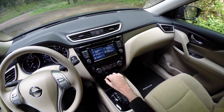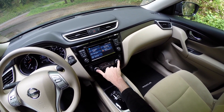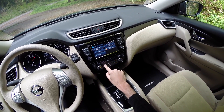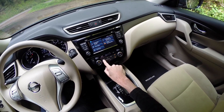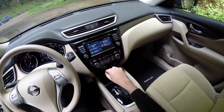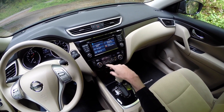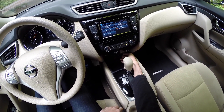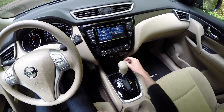The climate control system is pretty simple — dual climate zones. The only drawback is having to cycle through a single selector to choose between all the different settings, which isn't the most user-friendly, but other than that it's very simple, straightforward, and easy to use. Below that you have USB connectivity, an auxiliary port, and a 12-volt power outlet.